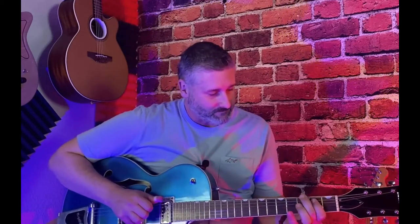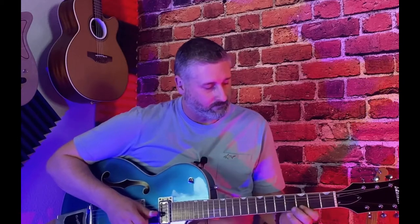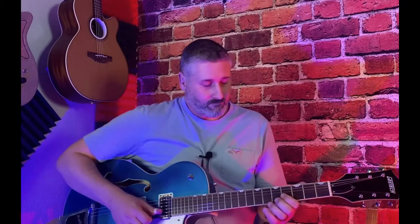So it goes something like this. All right, so that's the lick.